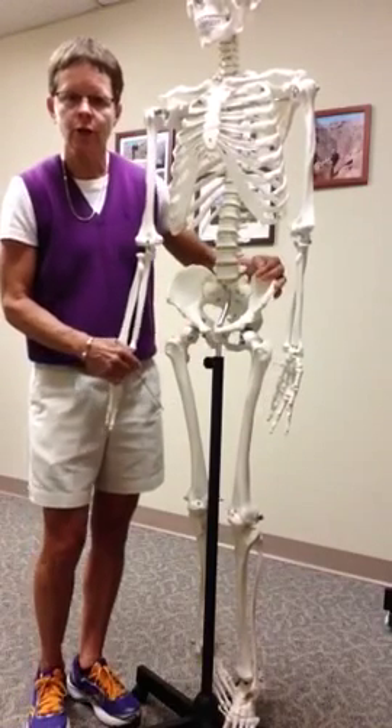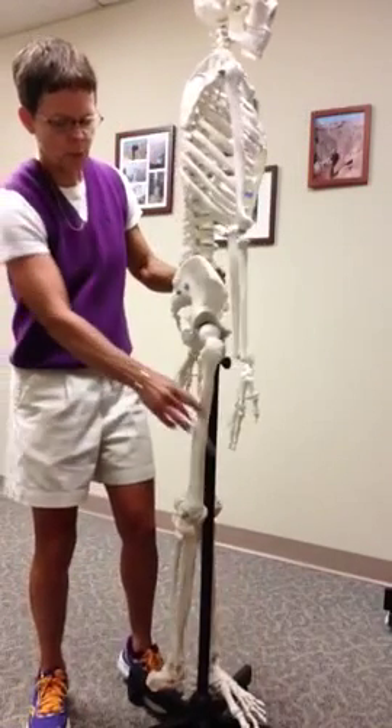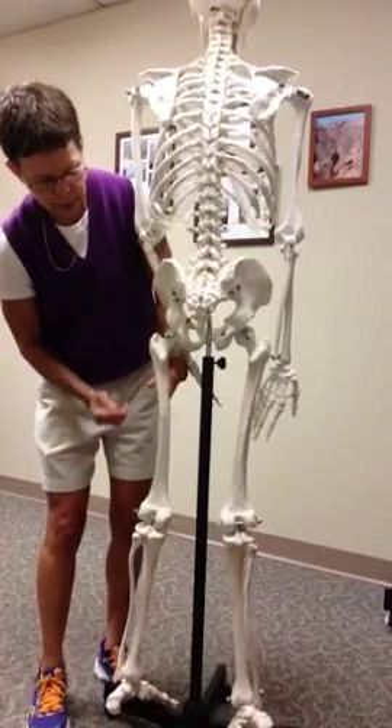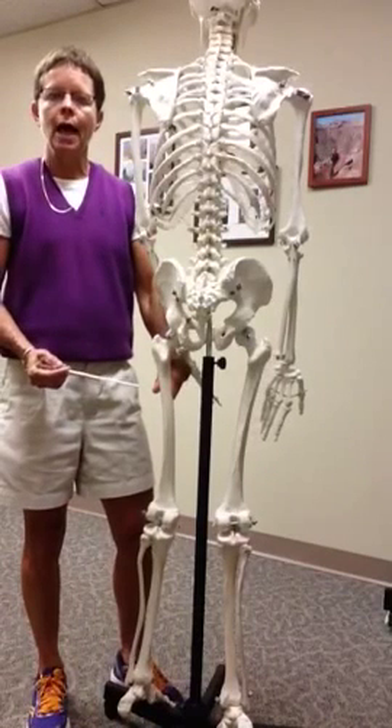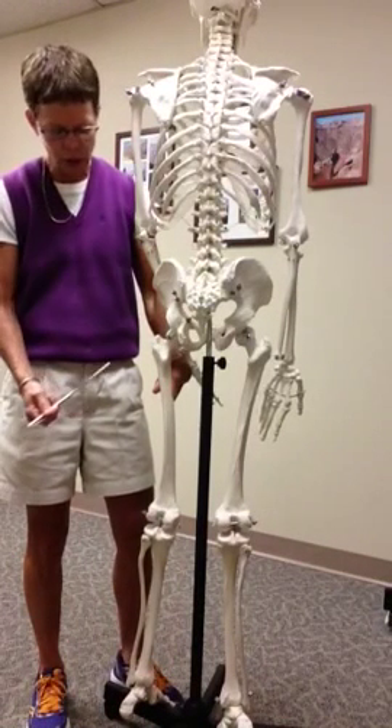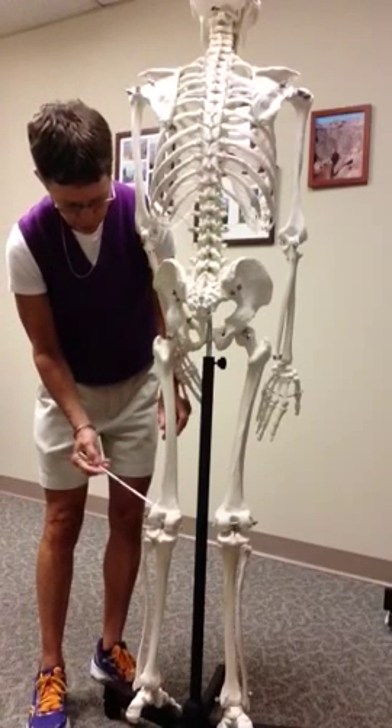In addition, on the femur, we have a ridge of bone down the posterior aspect. This ridge of bone is called the linea aspera — not to be confused with the linea alba, which is a band of fascia. The linea aspera is posterior.